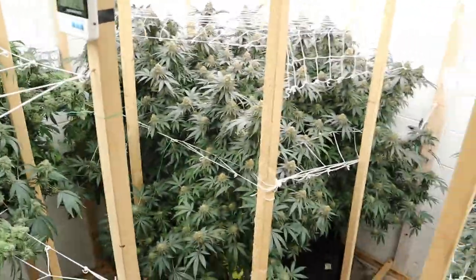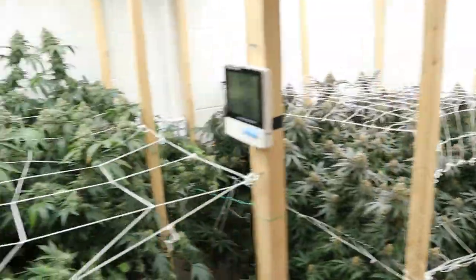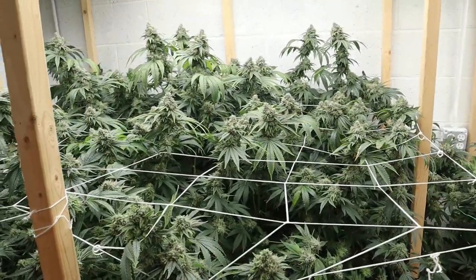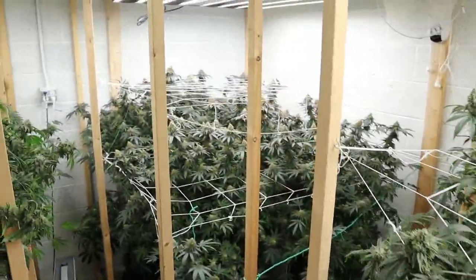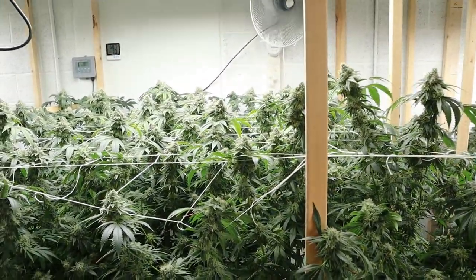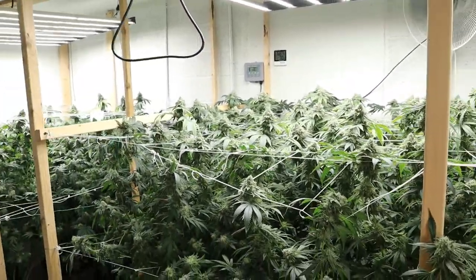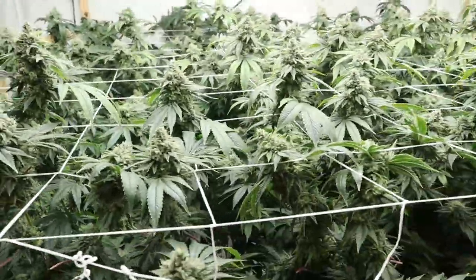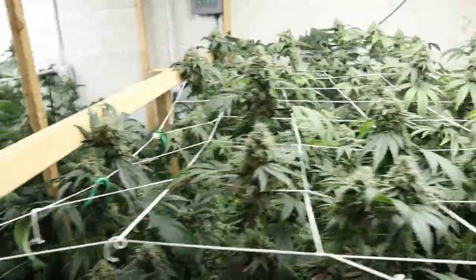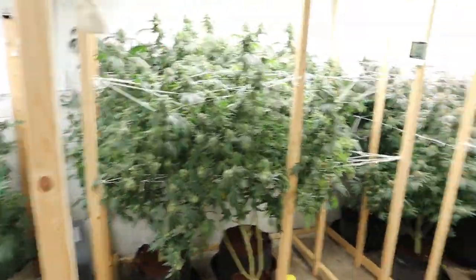So yeah guys, everything's looking beautiful. The Mandarin Cookies are really purpling out — really happy with the way this growth went. I still got a little bit to go, don't jinx it, but it's pretty much over now. Just keep giving them water, keep dropping that temperature. Humidity will be dropped too — probably the last few days I'll get it as low as I can, maybe 35-40%, because that will really promote the plant to stress out and put on that extra bit of resin towards the end. Thanks for watching — like and subscribe, and until next time, peace.